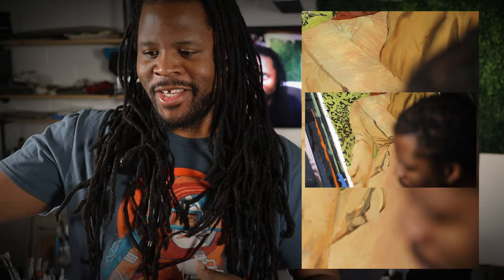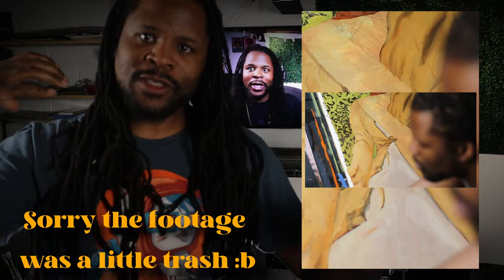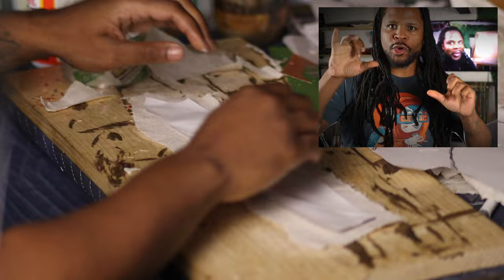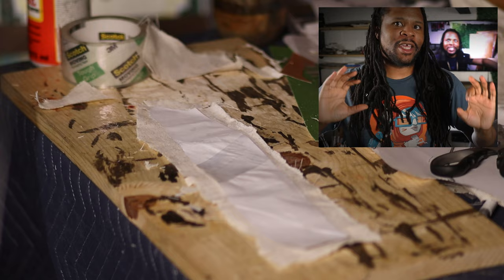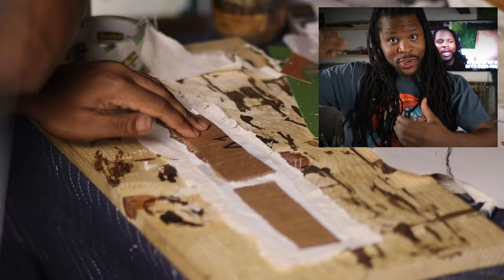Now we're getting into the final stretch. I finished up her top and then went into the strap she's wearing across her chest. The strap kind of changed everything — once I did it with the linen I thought it would look great with a pattern on it using green metallic paint to bring everything together. This painting has very good color harmony, and after doing the pattern on the strap I revisited the head wrap and added that same pattern across a few pieces.